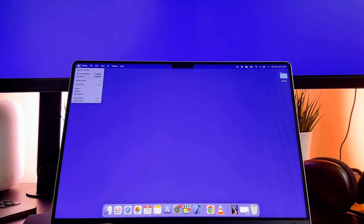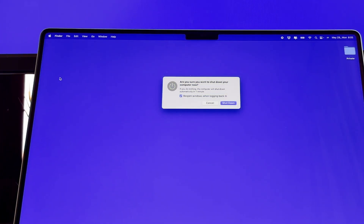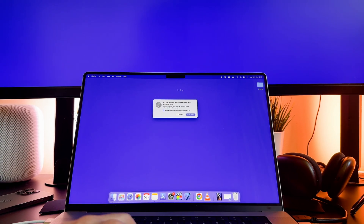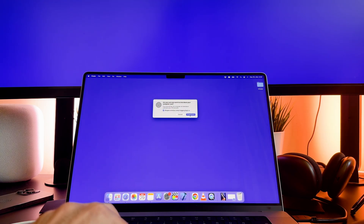To begin the shutdown process, click on this logo on the top left corner of the screen. A drop down menu shows up. Click on the shutdown option. A dialog box shows up asking for confirmation before shutting down your MacBook Pro. It is important to mention that if you don't want to reopen app windows when your Mac restarts, please deselect this checkbox.